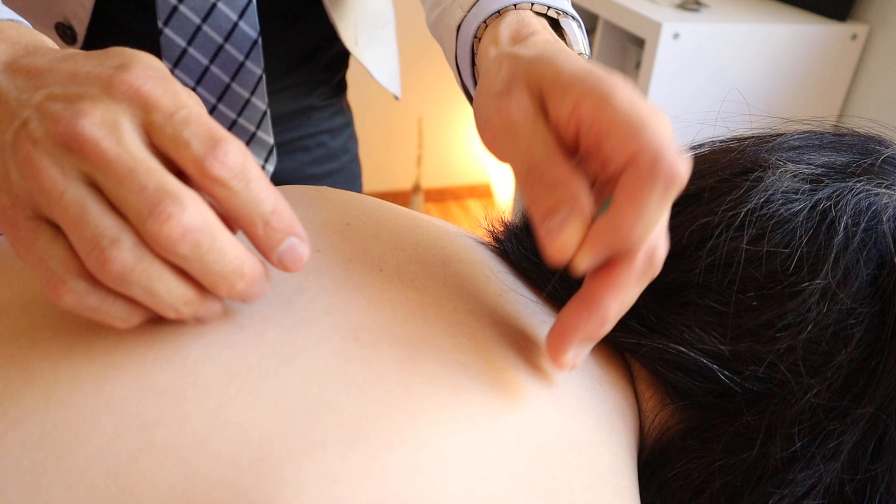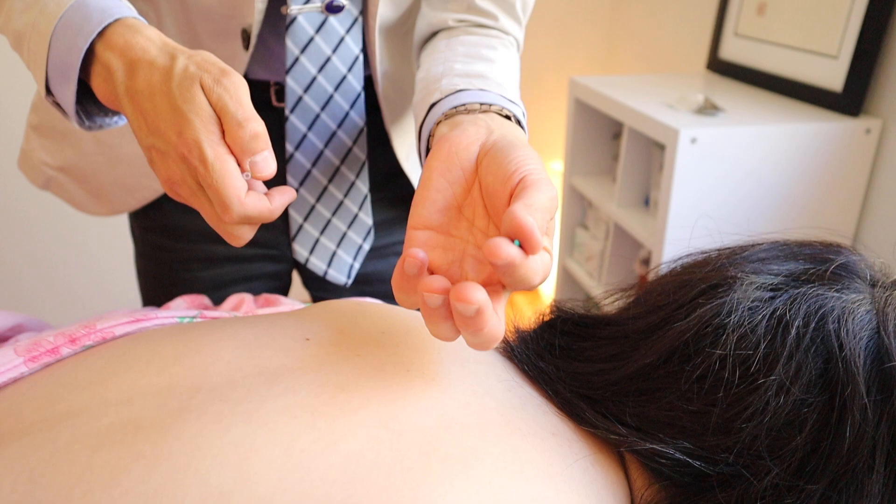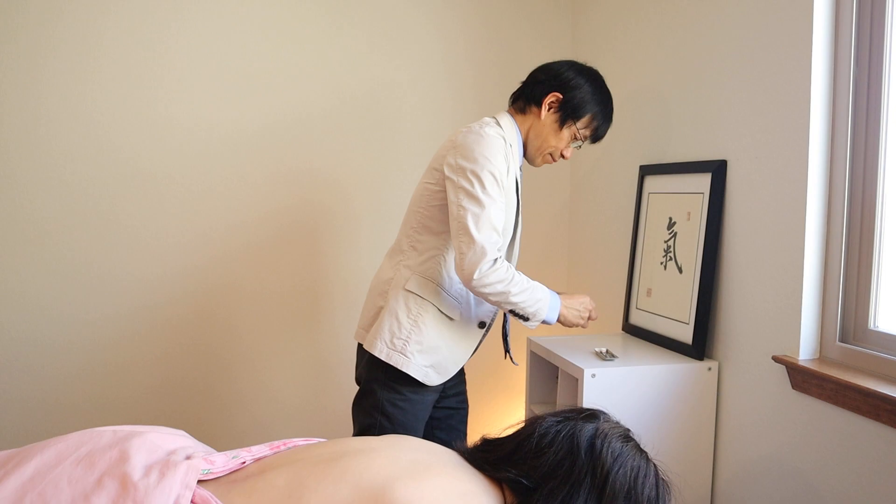Or I use the other hand to cover and regulate the skin. That's another way. So in this way, I use the needle in many ways. Now I'm going to show you some techniques while needles are on the skin, in the skin.